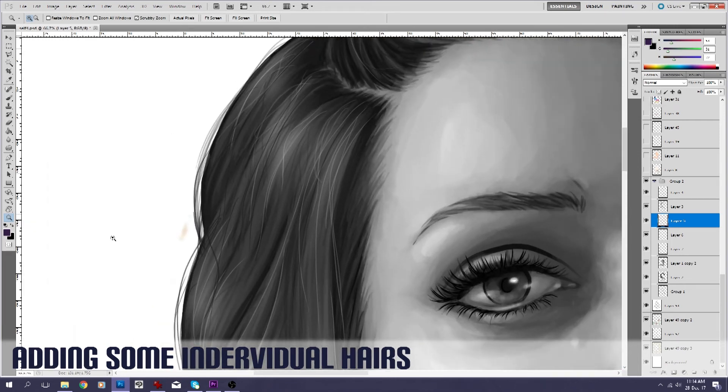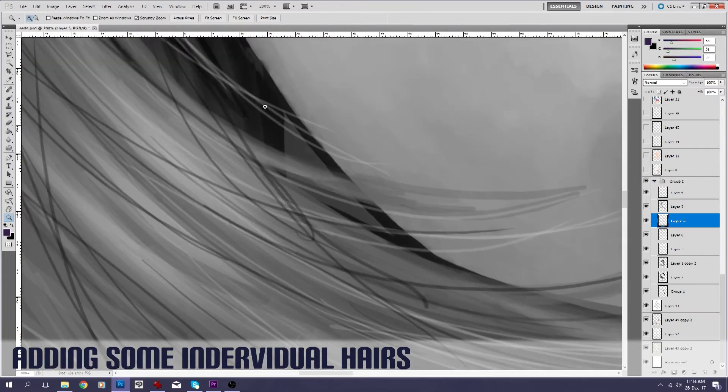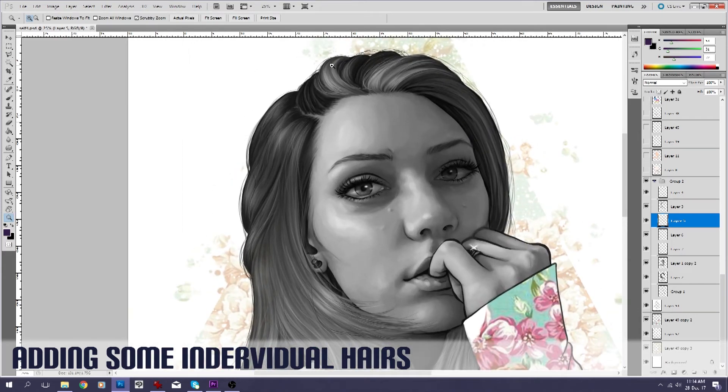Unfortunately I didn't know at this point, being the first time I'd done this, that that wasn't really where I should have added those. When I went in to color them, as you could probably guess, it's really difficult to adjust color on that little stroke and not get any of the skin in as well. Normally now when I do these, I go in and do those fly-aways much later on in the color stage.